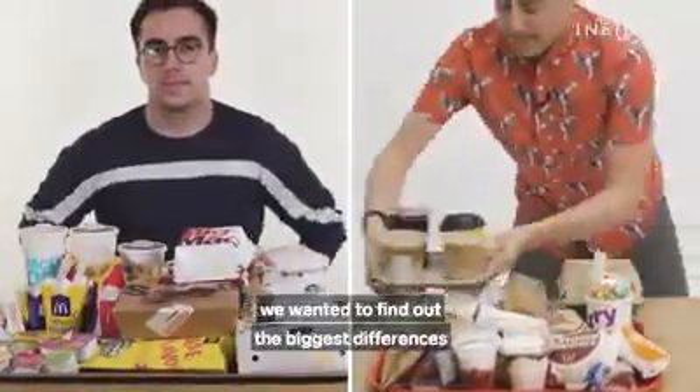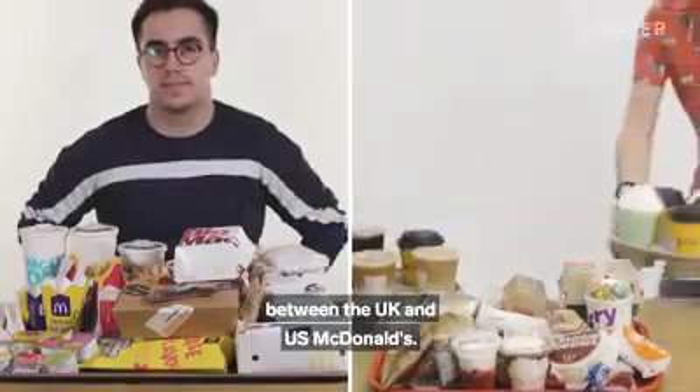From calorie count to portion sizes, we wanted to find out the biggest differences between UK and US McDonald's.